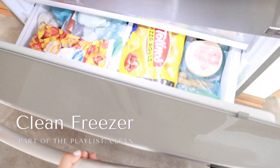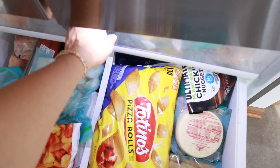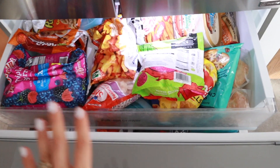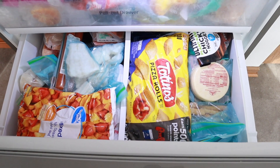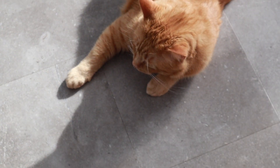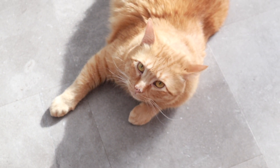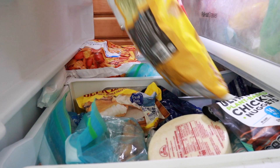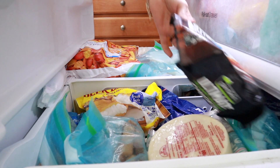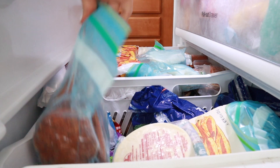Guess what day it is — it is time to clean this hot mess. My freezer is well overdue for a good cleaning, decluttering, and organizing. First, look at who we find here — it's Gizmo! Of course he is going to join us. For the longest time I have been putting off organizing and decluttering my freezer because there is just so much stuff, and because of this we can't close and open it properly.